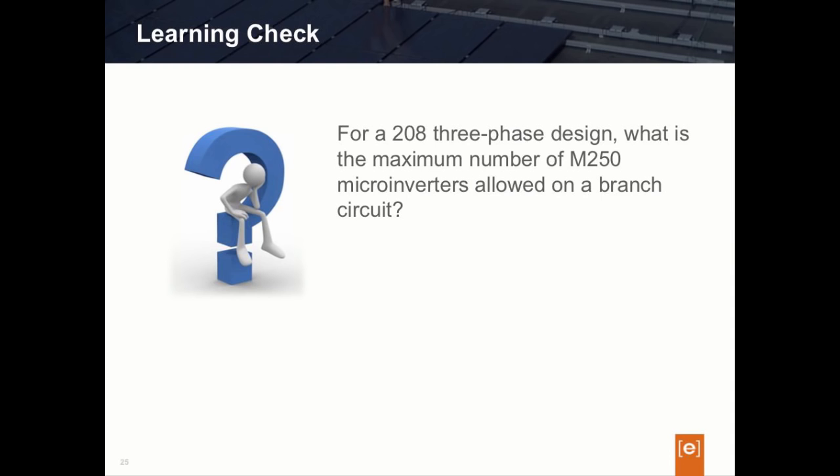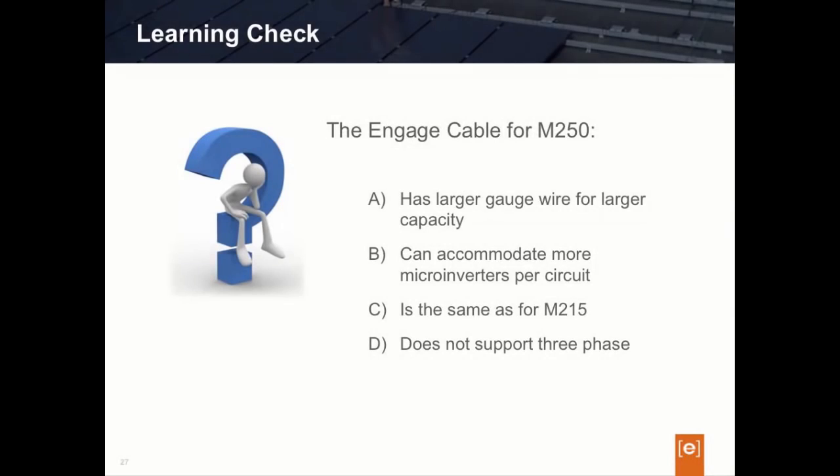One last question: the Engage cable for the M250 — is it A) larger capacity wire for larger capacity, B) can accommodate more microinverters per circuit, C) is the same Engage cable used for the M215 microinverter, or D) does not support three-phase, only single-phase? The answer is C. There is no change in the Engage cable between the M250 and the M215 — it uses the same wire, as we've covered in our design section.